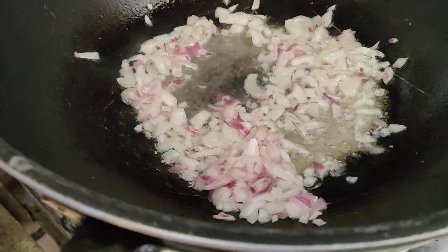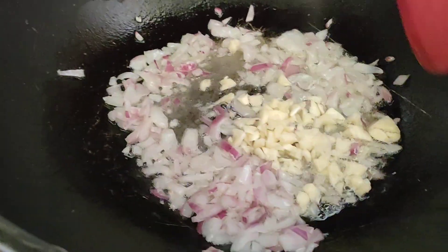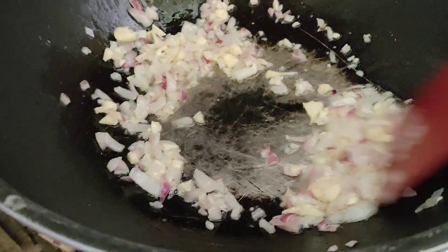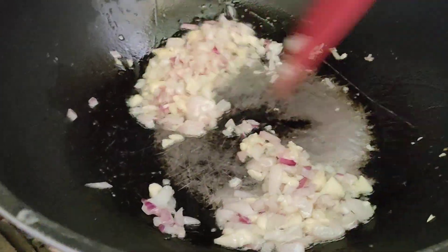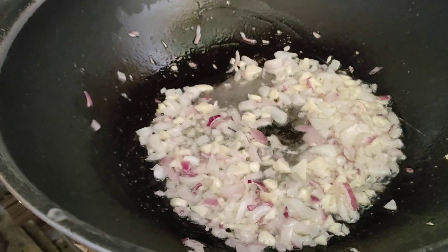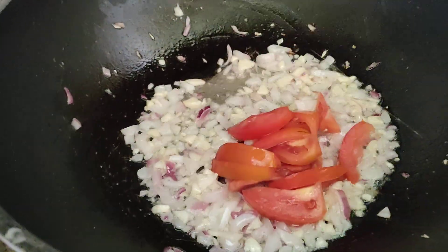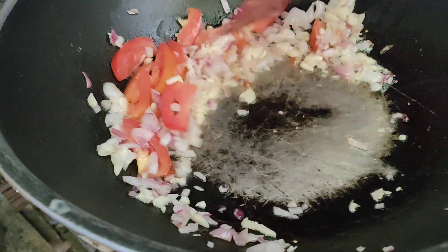You know, guys, in cooking, the spices are the ones who give taste — aside from salt — to your dish. Just like in our lives, there are a lot of spices, like pains and trials and bashers who are there. And the tomato — I like when I cook, lots of spices.